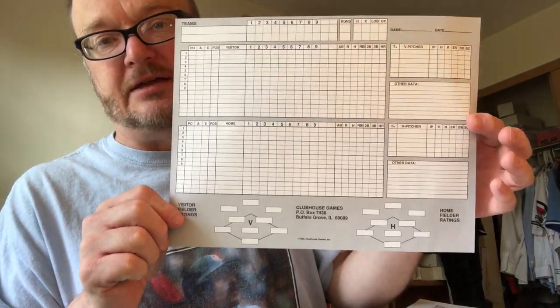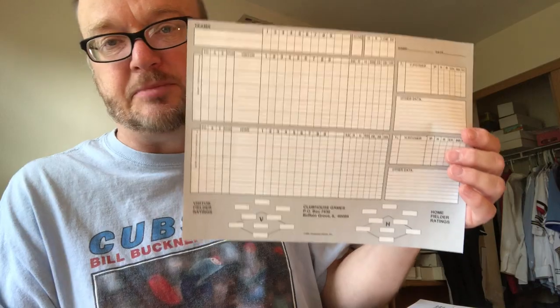Next, you get a score sheet. The score sheet fits both teams on one side of a page. There's room for defensive ratings for both teams at the bottom, which is helpful. Plenty of room for pitching changes — six lines for pitchers and six lines for substitutions below your batting order. And really, if you use the stat columns, you could go for 10, 12, 14, 16, or 18 innings on this score sheet if needed. It's one of my two or maybe three favorites in all of baseball card and dice sims.